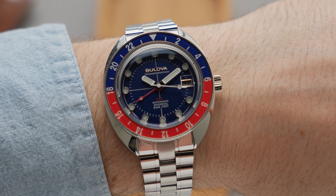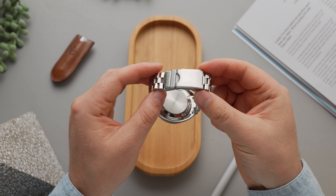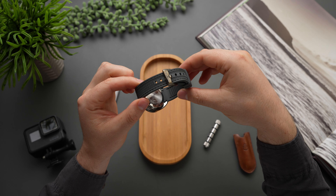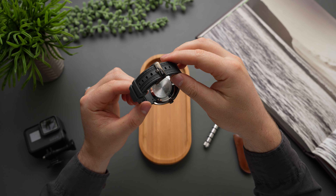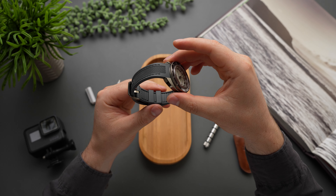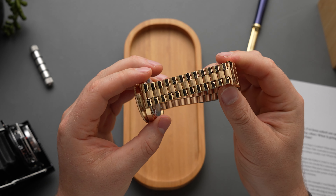Accuracy is pretty decent at minus 10, plus 30 seconds per day. The Pepsi and Root Beer models come standard with a stainless bracelet in matching finishes, and the more dive-orientated lume dial version gets a beefy grey polyurethane strap that features a textured middle section and stitched edges. A lug width of 20mm makes the Oceanographer a strap monster as well, and I can see any of these working with a wide variety of rubber, sailcloth, canvas, nylon, or even leather choices.